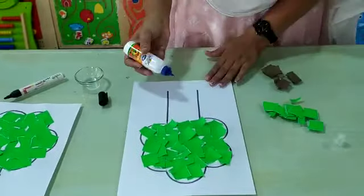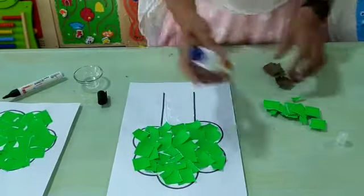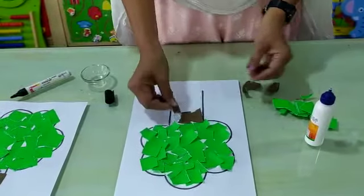Here also, you have to apply some favicol. And here, we are going to paste brown paper like this. Here also, you have to apply some favicol.